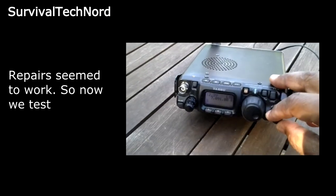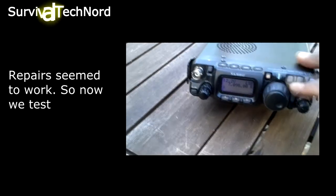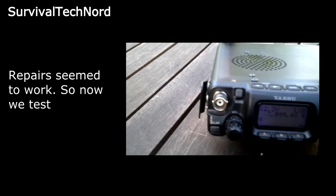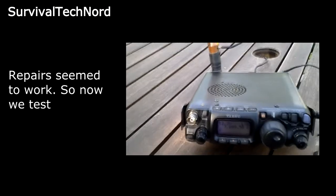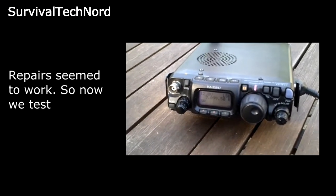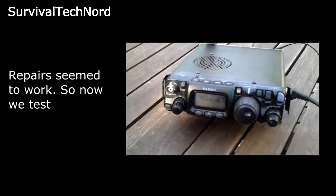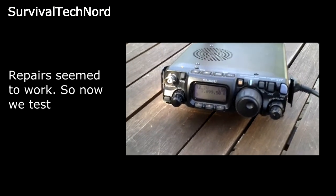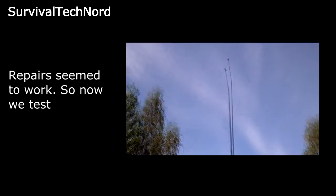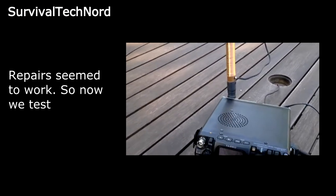Let's see if we can find a clear frequency here. Let's leave it there, give it a try. Oscar Hotel test. Oscar Hotel test. Well, according to the FT817 meter, it's a 1 to 1 match or quite close. That's on 40 meters. I've already tested the other bands, I'll spare you the babbling for this one. But there you go — easy fix on the ATX walkabout antenna.